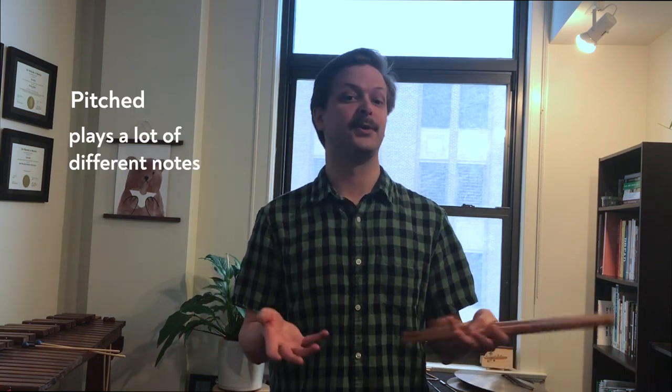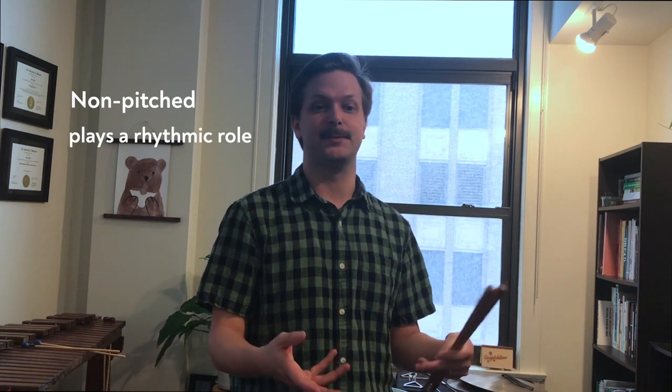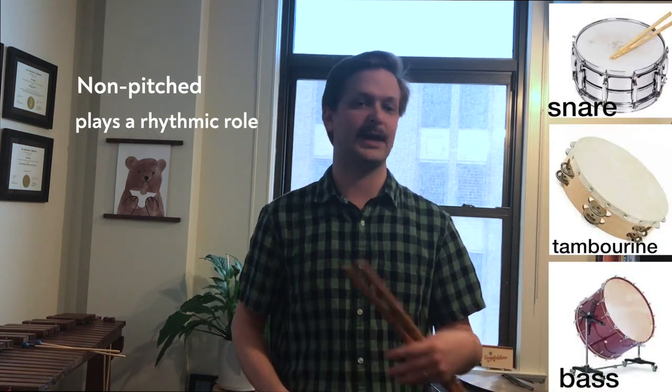A pitched instrument can play a lot of different notes or pitches, like the xylophone, marimba, bells. And a non-pitched instrument plays a more rhythmic role, like a snare drum, tambourine, or bass drum. One of my favorite parts about playing percussion is that almost all music styles use some form of percussion, whether it's jazz, rock, or classical. And also that every culture throughout the world has their own distinct and different version of instruments in the percussion family.